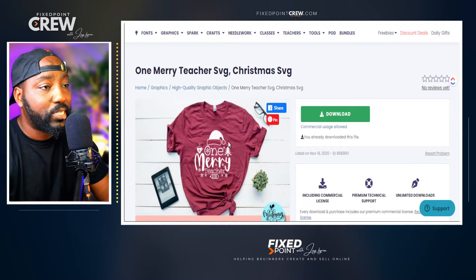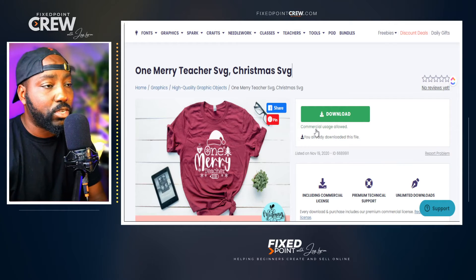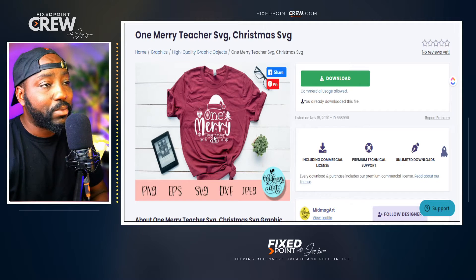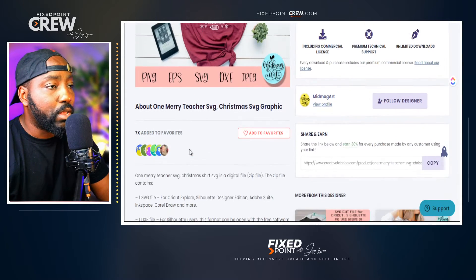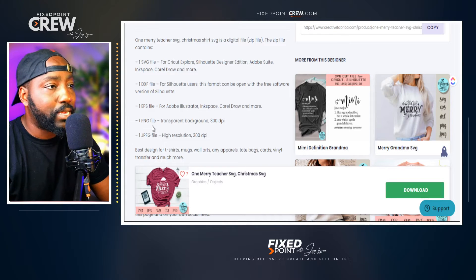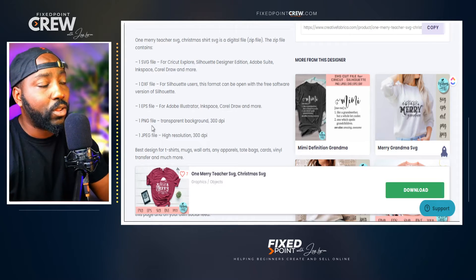Here's the image we're going to utilize for today's edit. This is a pre-made design you can find on Creative Fabrica. If you notice, this is not something we can just go ahead and upload to our print on demand product — we have to make some significant changes. One of the things I like to do is check what files are included. The file I definitely want to make sure is in my download is the PNG file, as this will allow us to do all the edits I'm going to share with you today.